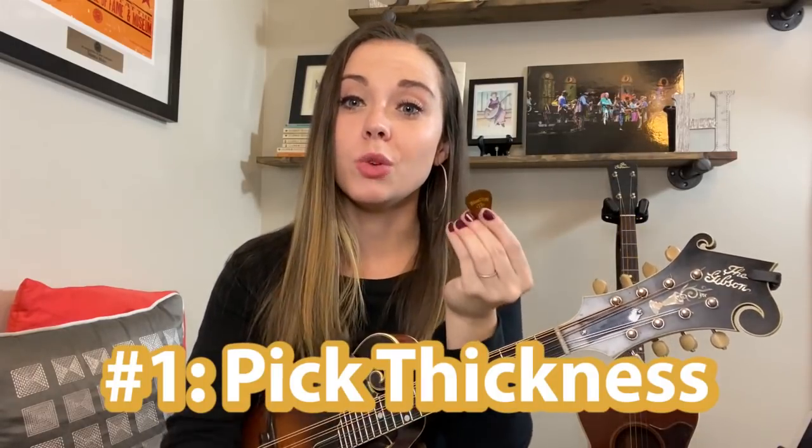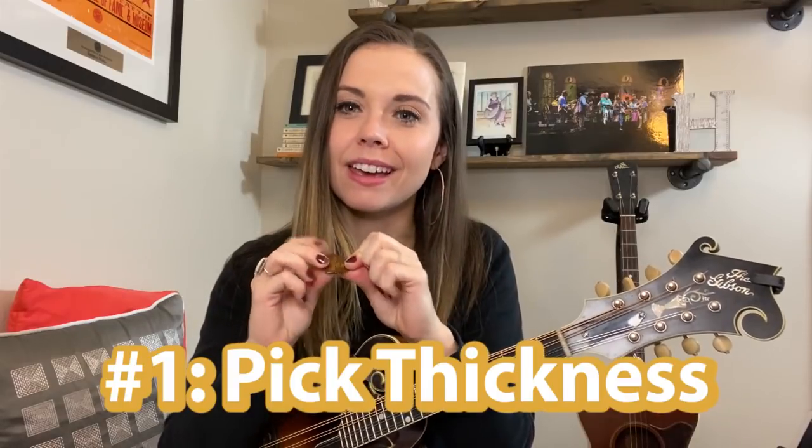Number one: you want to have a thicker pick. It really does matter. You don't want a pick that moves a whole lot because you're going to hear that pick noise. Sometimes that sound can be effective, but for the most part I always see the pick as simply being a tool to help produce sound — I don't actually want to hear the click of the pick. You don't have to have an expensive pick. This is a Blue Chip TD60, but any pick that's really thicker will do.